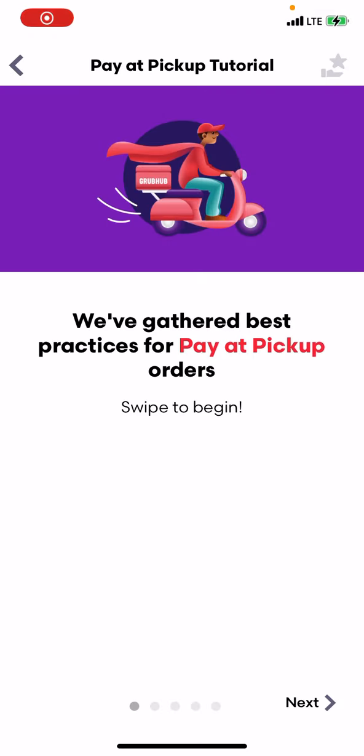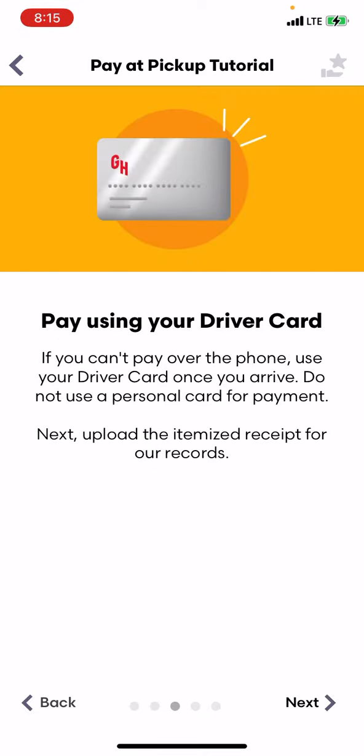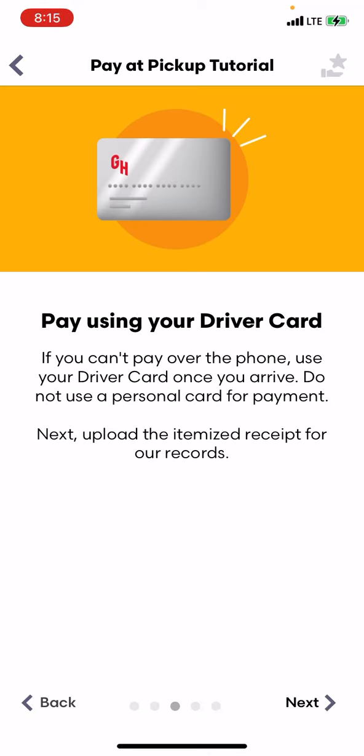The first time I received this, we gathered best practices for payout pickup. GrubHub has already placed this order for you, so you don't have to. All you have to do is ask for the order using the diner's name. Pay using your driver card.